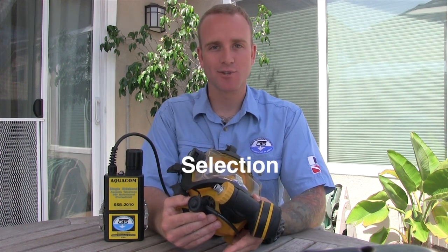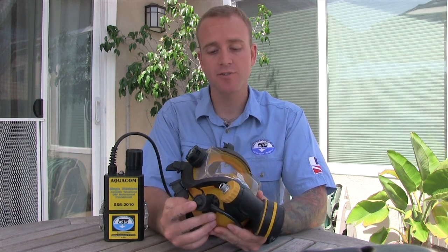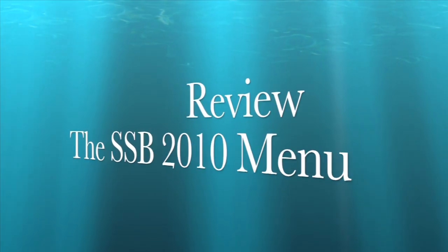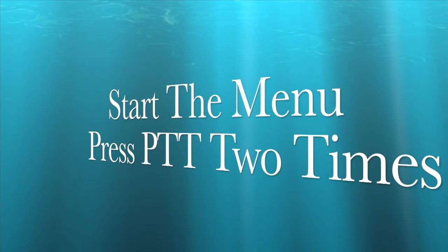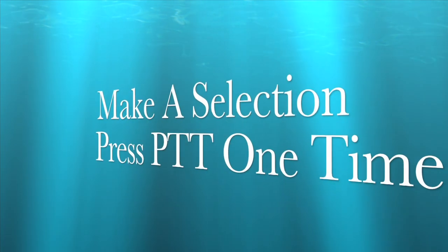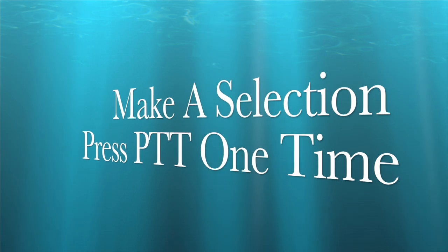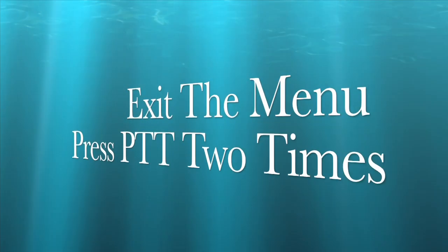Once you're inside the voice menu, you're going to press the push-to-talk button one time to make your selection. If at any time you would like to get out of the voice menu, all you're going to do is press the push-to-talk button two times. So far, this is what we've learned: press the push-to-talk button two times to get inside the menu; once you're in the menu, press it once more to make a selection; press it two times again to exit the menu.